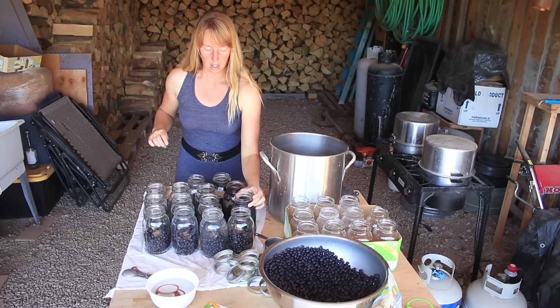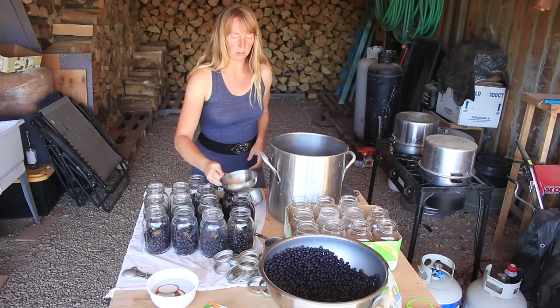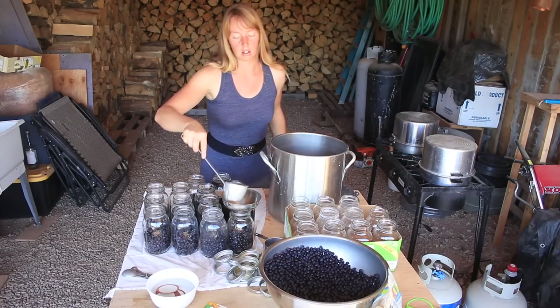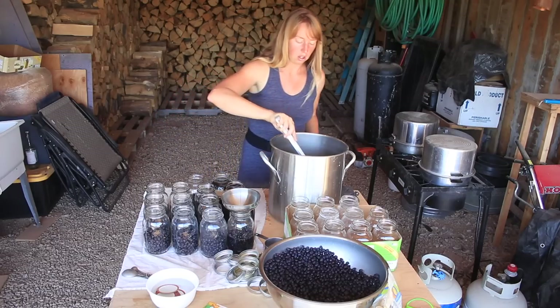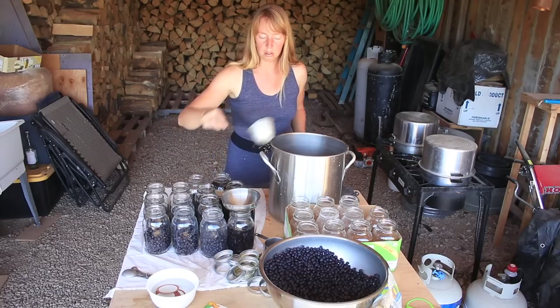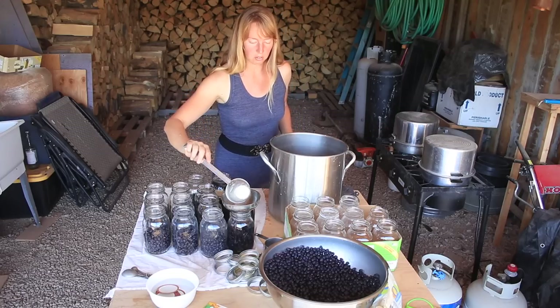You can see some of the berries are starting to float to the top and some are sunk. More would be sunk if I didn't have the slightly dehydrating berries, but I've seen that with good grapes and everything else I've juiced this way.